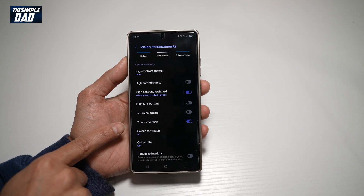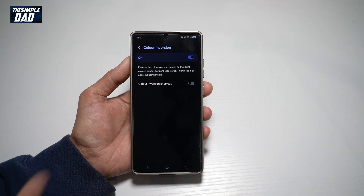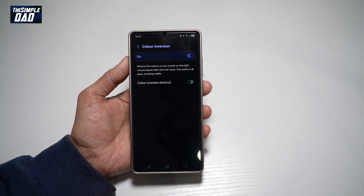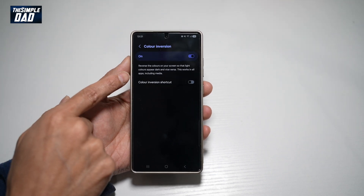As you can see, it has inverted all the colors. Tapping on it will give you a description of what it is — it reverses the colors on your screen, so light colors appear dark and vice versa. This works in all apps, including media.